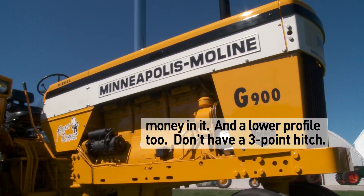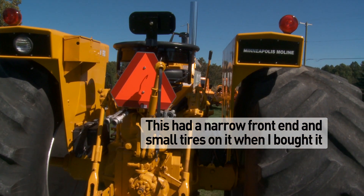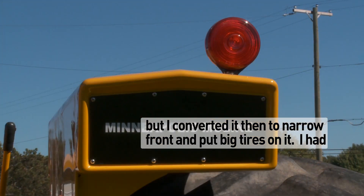It doesn't have a three-point hitch. This had a narrow front end and small tires on it. I bought it and converted it to a narrow front and put big tires on it.